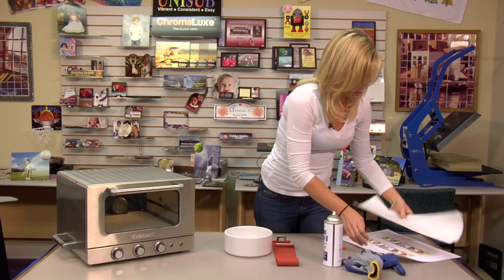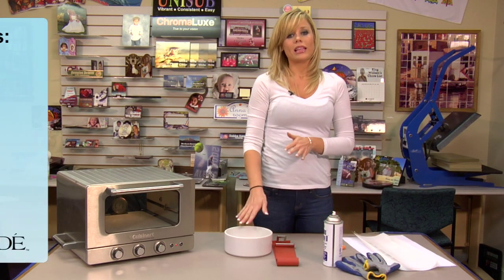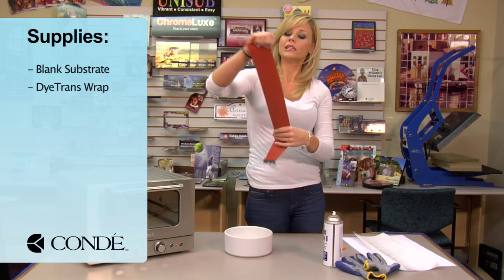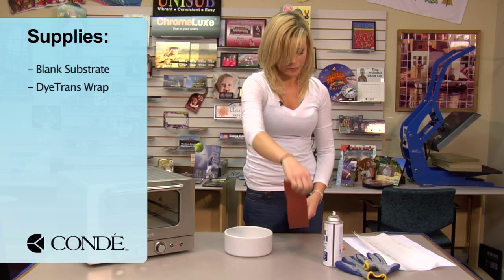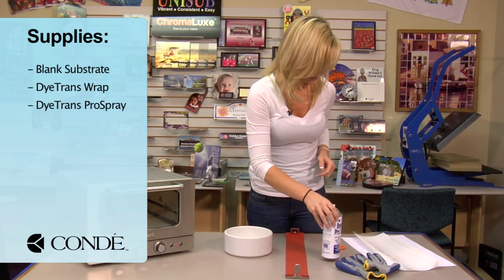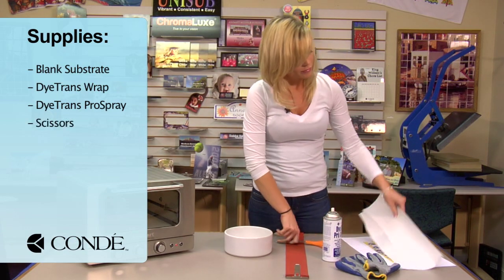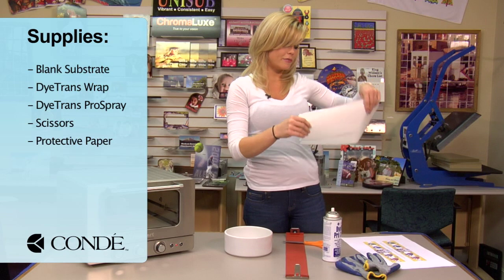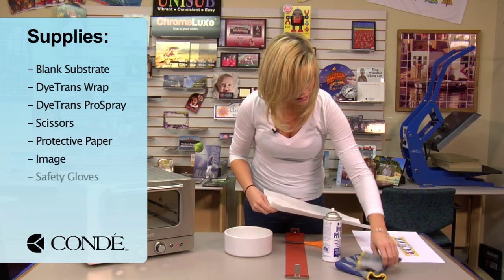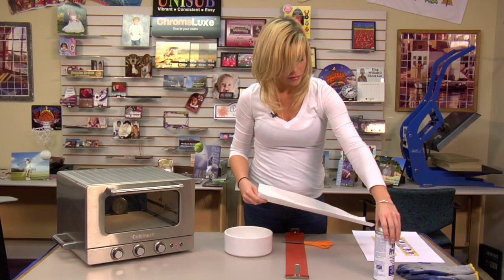Today I brought with me the items: a blank dog bowl, our dye trans wrap, and I'm going to be using pro spray — you can use heat tape, that is your preference. I have a pair of scissors, some narrow strips of protective paper, my image we're going to display, and some gloves for moving in and out of the oven.